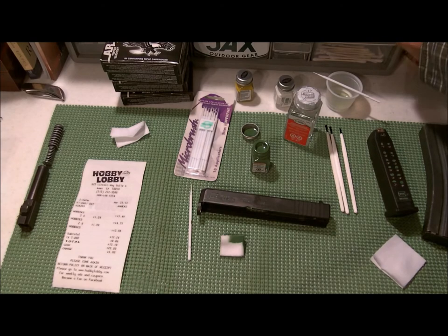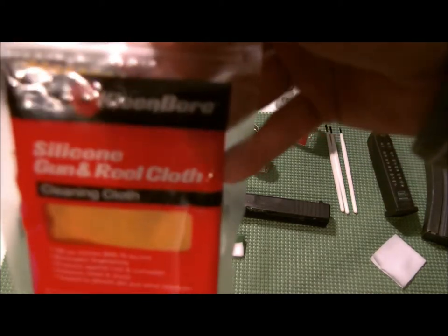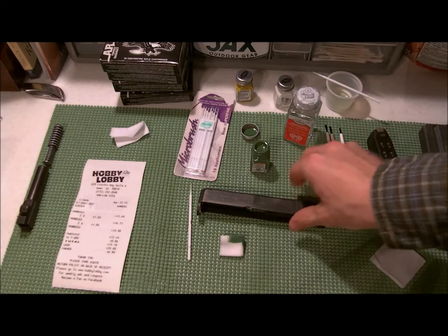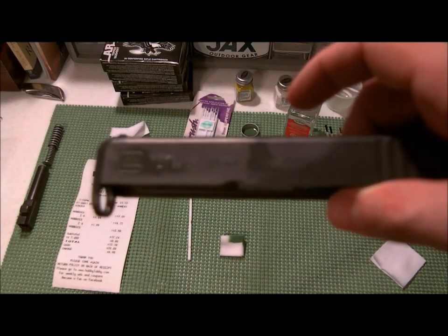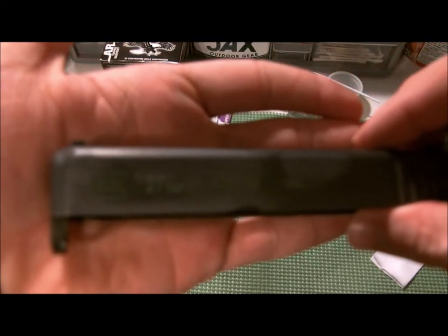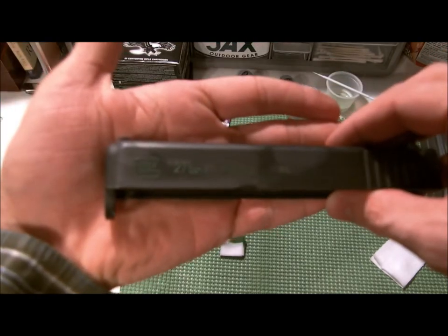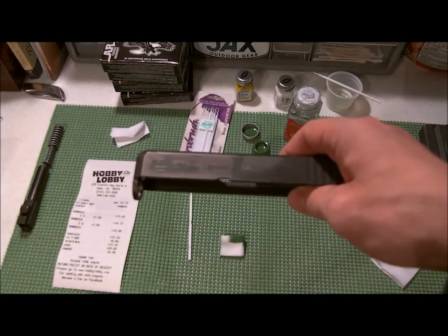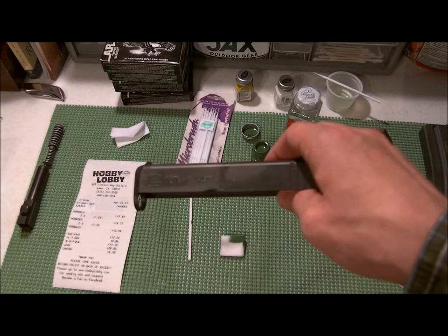Once this completely dries I'll take my rag and wipe it down. The rag I have is just one of these clean bore silicone gun cloths — it'll basically recondition it and make it look all purdy. I want to do this to my AR but I don't know what colors to use. Once this dries for another 10-15 minutes, I'll show you what it looks like.